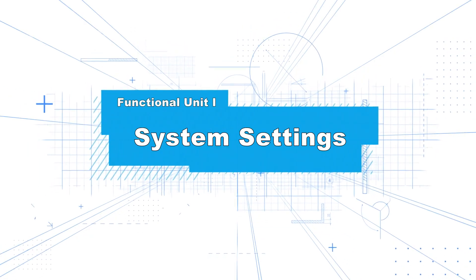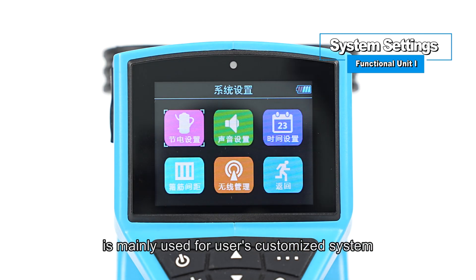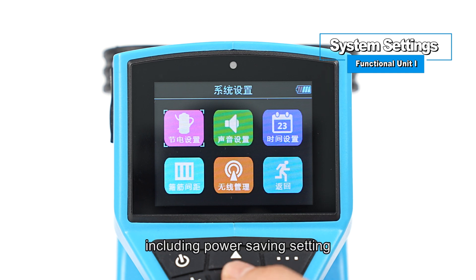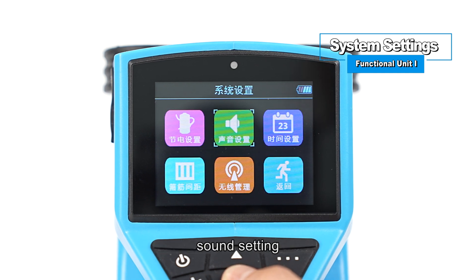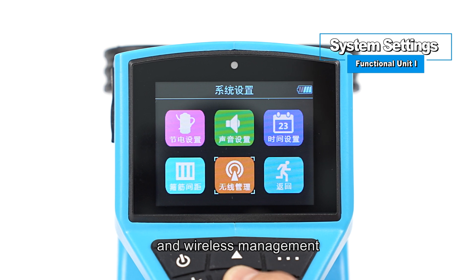Functional Unit I: System Settings. The System Settings function is mainly used for user's customized system configuration parameter information, including power saving setting, sound setting, time setting, stirrup spacing, and wireless management.